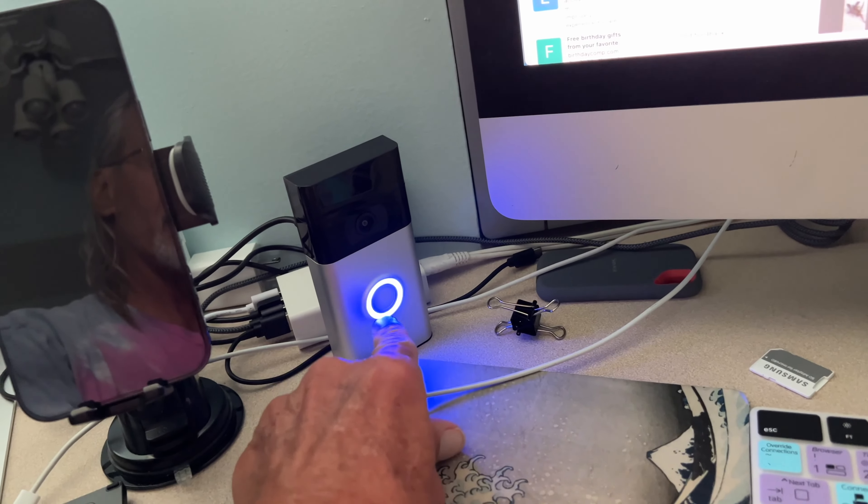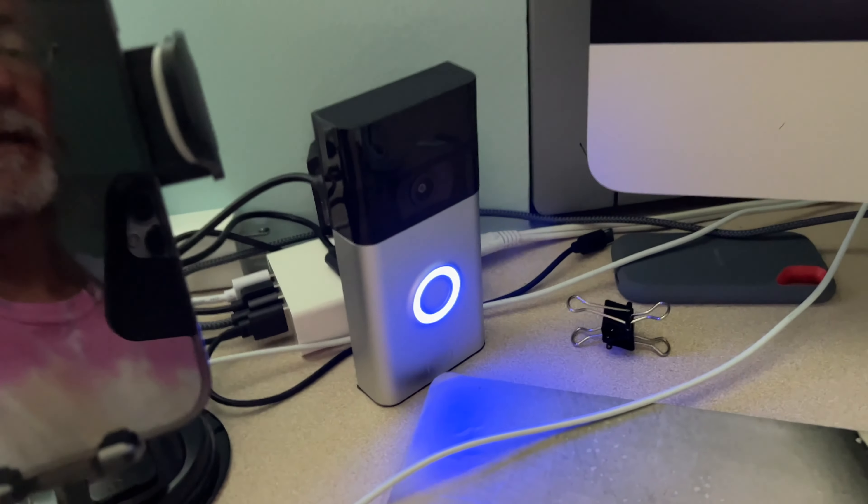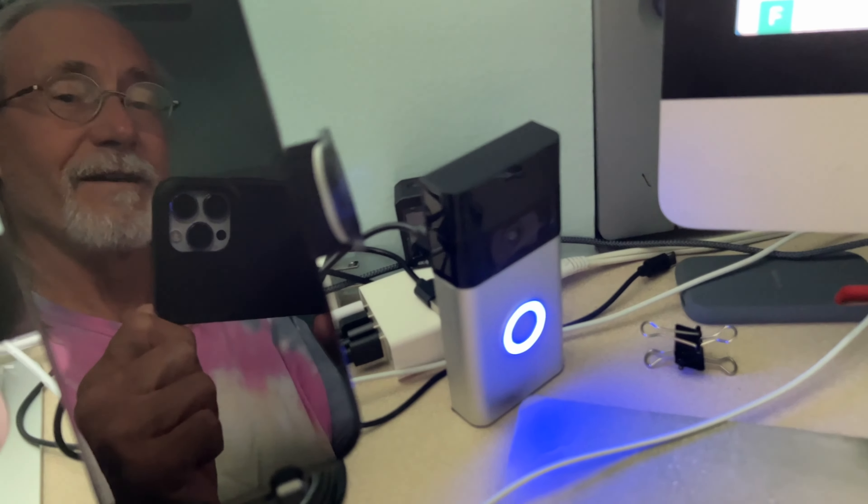Our Ring doorbell is fully charged now. The way you can tell is the light is completely solid. So now it's ready for us to put back up on the door.